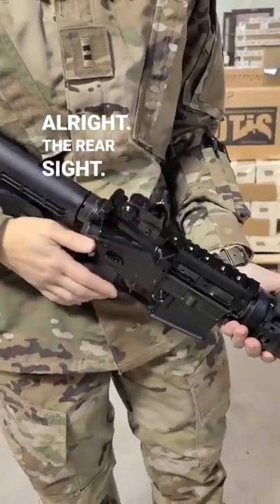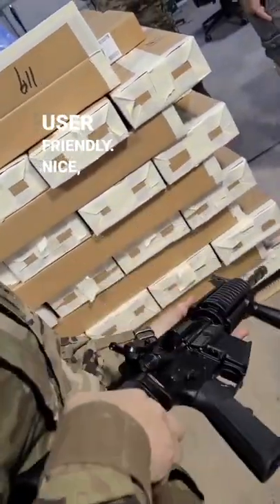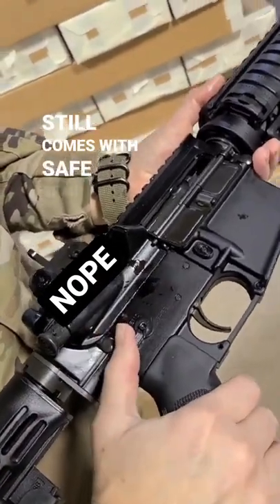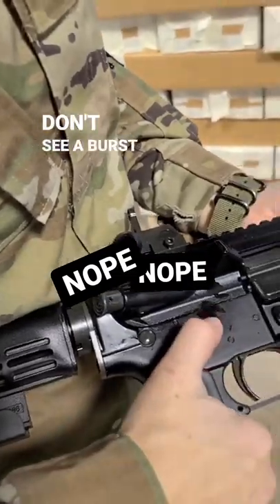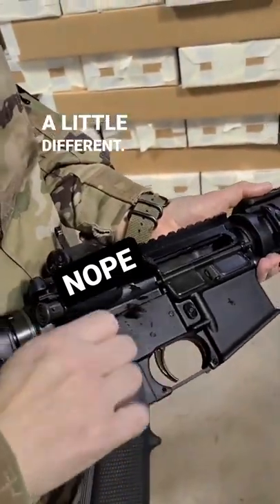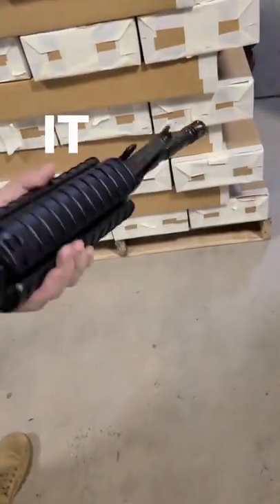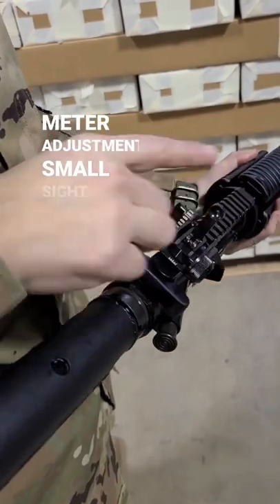The rear sight is much more user-friendly. Nice clean frame, still comes with safe and semi-auto — I don't see a burst option, so that's a little different. Very pretty. It's got your meter adjustment and small sight.